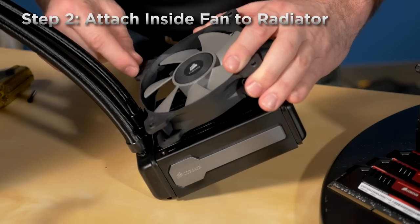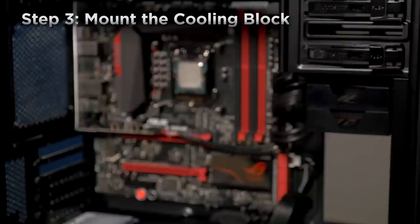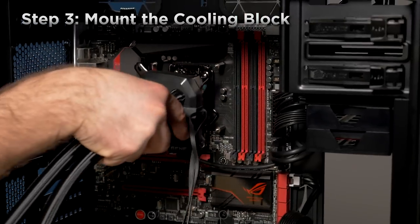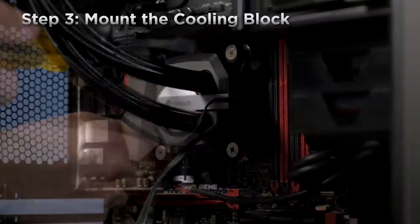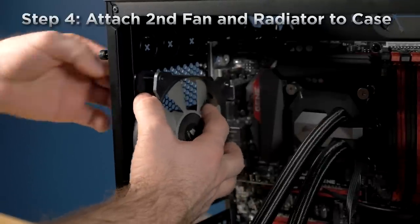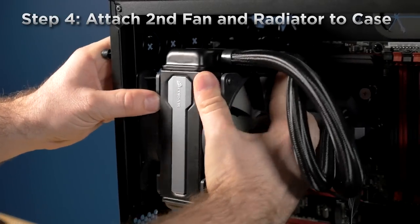Next, we'll install the fan on the inside of the radiator. Now we're ready to install the cooling block. You'll need to remove the plastic cover first and you'll notice that the thermal interface material has already been applied. Then align the cooling block over the standoffs and screw it down with the included thumb screws. Now we'll mount the radiator and the second fan in the case at the same time. You'll need to line up the mounting holes on the fan and the radiator and then slide the long screws through the fan and screw them into the radiator.